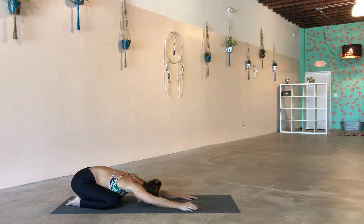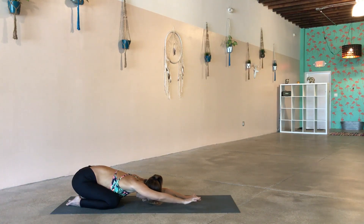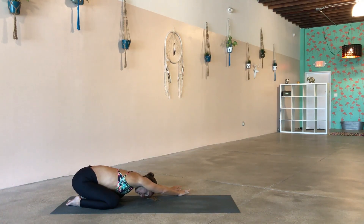We're going to slowly walk our hands over towards the right, just allowing yourself to get a little stretch through the left side body. Keep your fingertips nice and active, keep reaching out through your fingers. You can keep your eyes closed if it feels good. Let the hips settle onto the heels and just connect with what you're feeling on the left side of the body — a little stretch from the armpit to the hip. Then crawl the fingertips through the center and walk the hands over towards the left, connecting with a stretch between the armpit and the hip on the right side body.